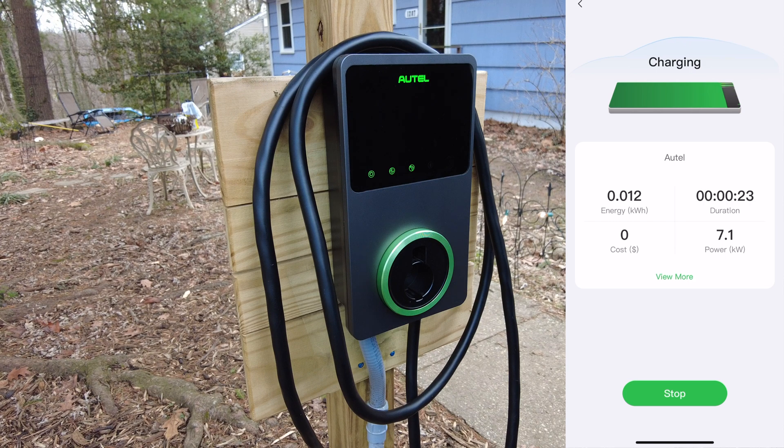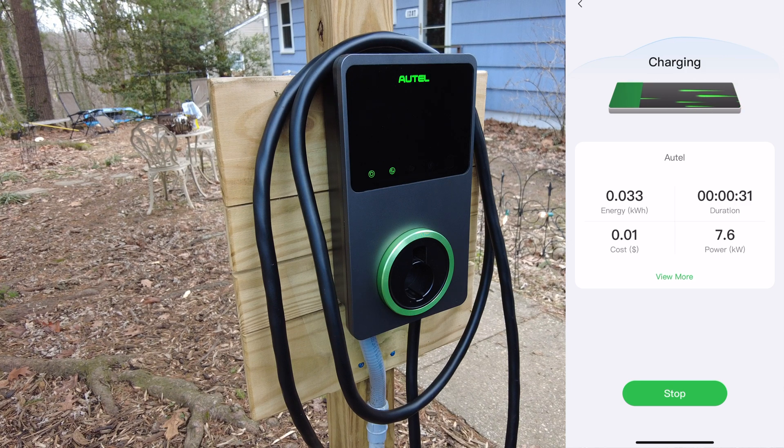This particular unit is plugged into a 40 amp circuit, so I have it turned down to 32 amps because that's the most you can safely run an EV charger on a 40 amp circuit.